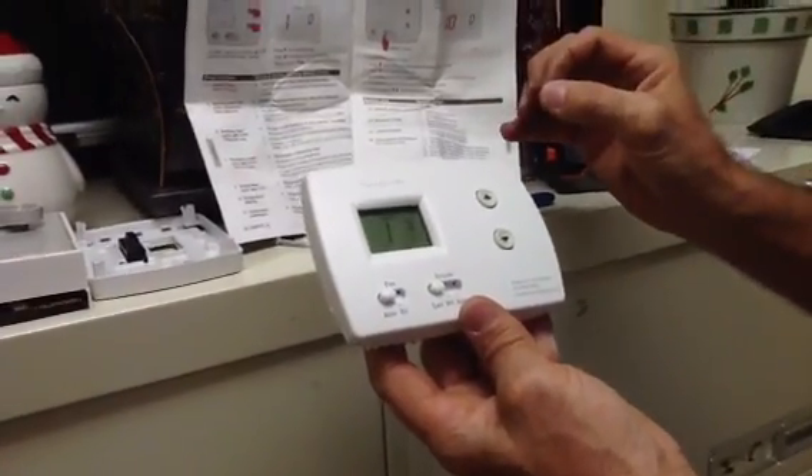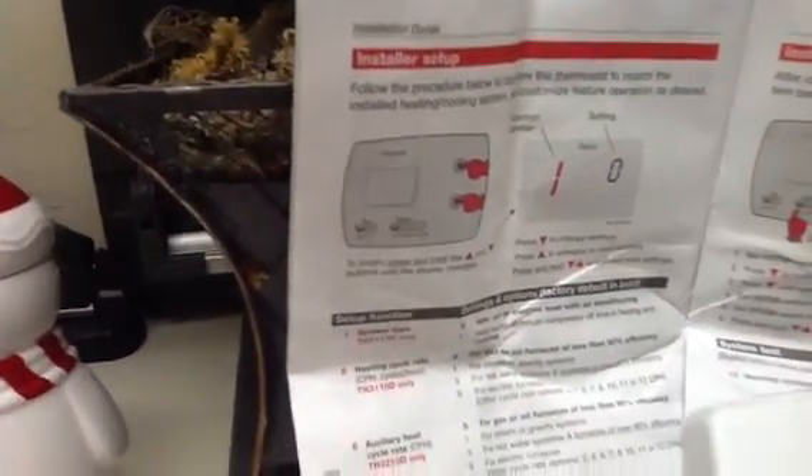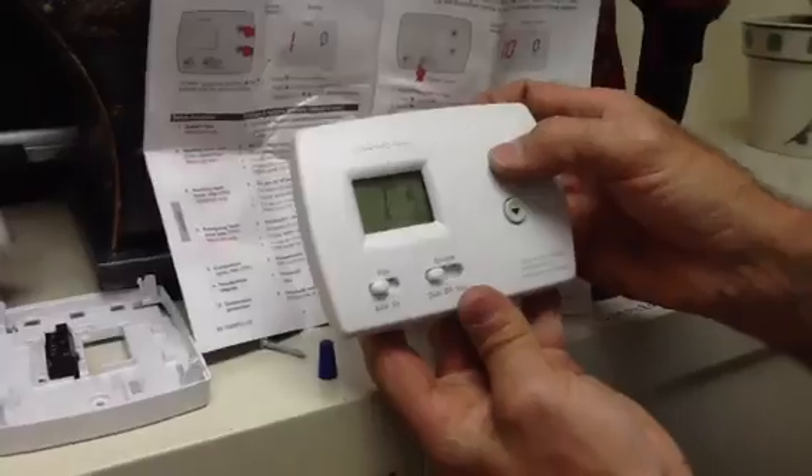Down here in Florida we deal with heat pumps and electric heat strips. The first step says 1 and 0 — gas, oil, or electric. So we're going to leave that where it's at.